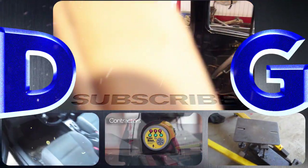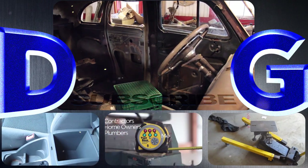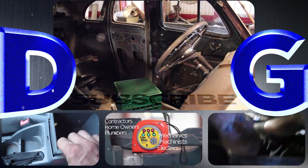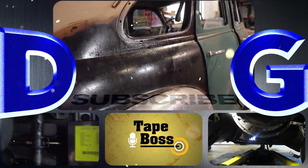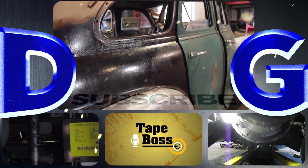Follow a variety of projects that include conversions and repairs to anything from Ferraris to chainsaws. Check out the tape box — my newest invention that's coming to market. And remember, if you're not filthy, you're not rich. I'll see you next time.